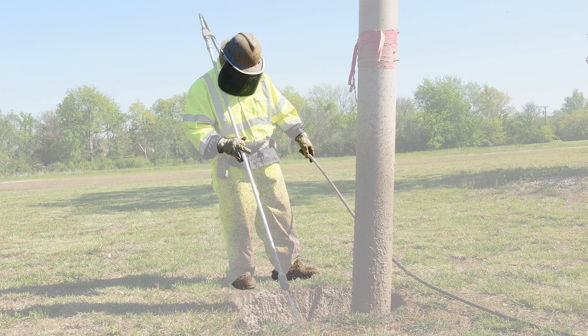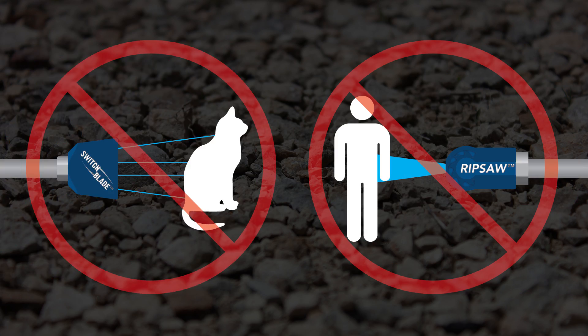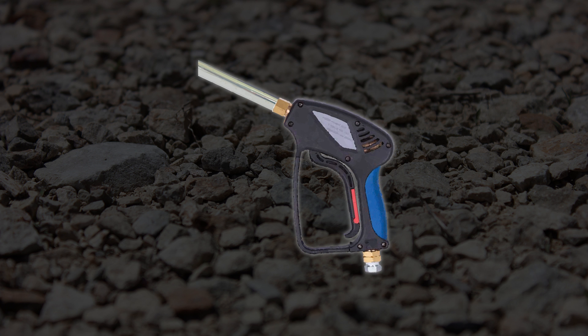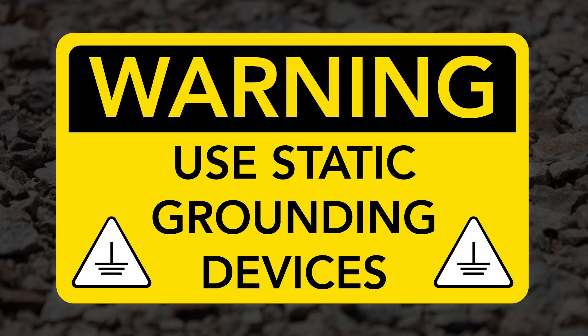Always wear proper personal protective equipment when using these nozzles. Do not point the nozzle at people or animals. Serious injury can result from the high-pressure water generated by these nozzles. Nozzles are recommended for use with a high-pressure spray wand with an automatic shutoff, commonly known as a dead man's switch.